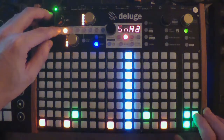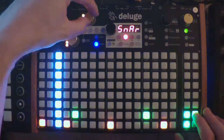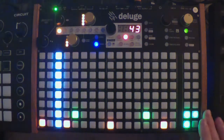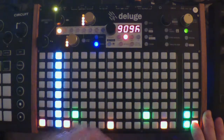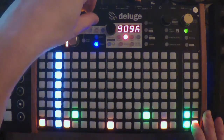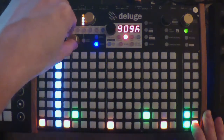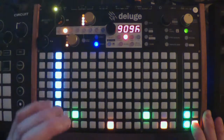I want the snare to be a little louder, so I'm going to press the volume here and just turn it up. For the kick drum, I think I want to tone down the cutoff a little, and the resonance, just to mold it a bit.